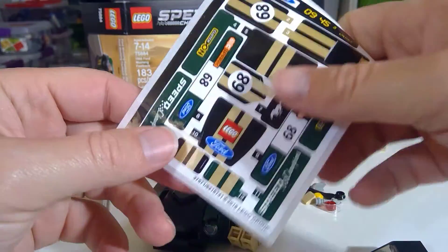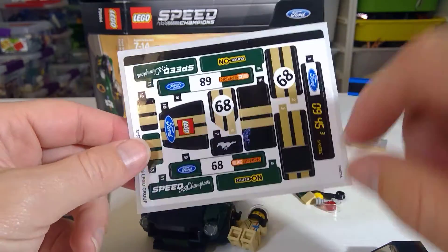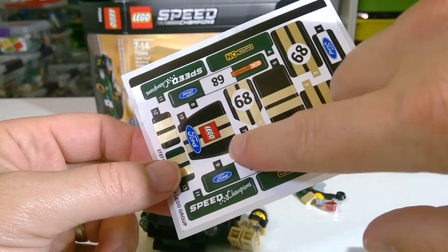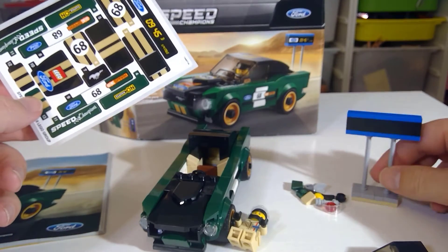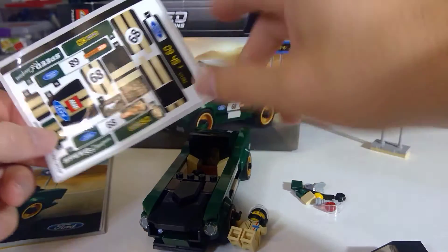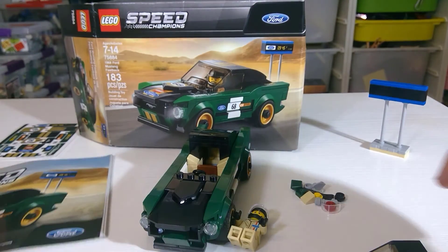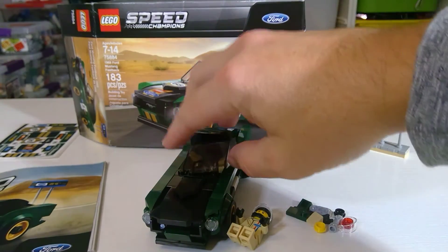The sticker sheet is going to be really valuable, so I'll probably keep it intact. You've got everything from 'Speed Champions' to the Ford with Lego symbol. I didn't put the stickers on, but you can see on the box what that would look like. Really cool.